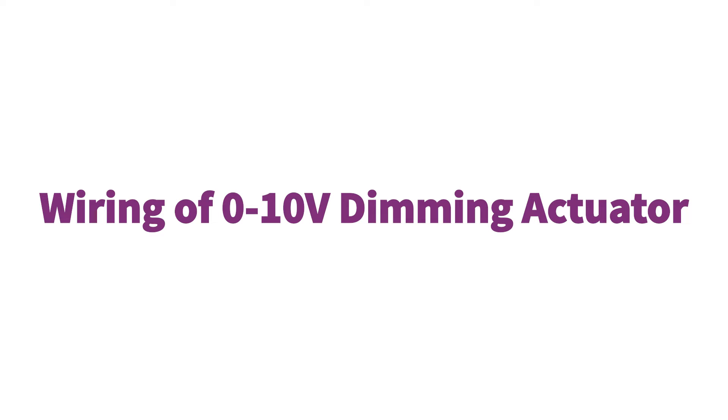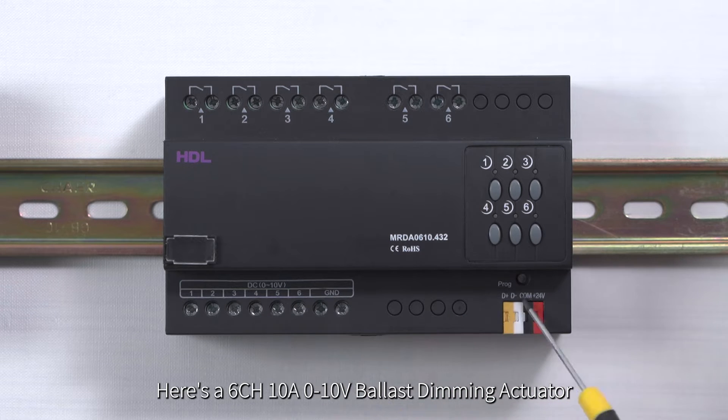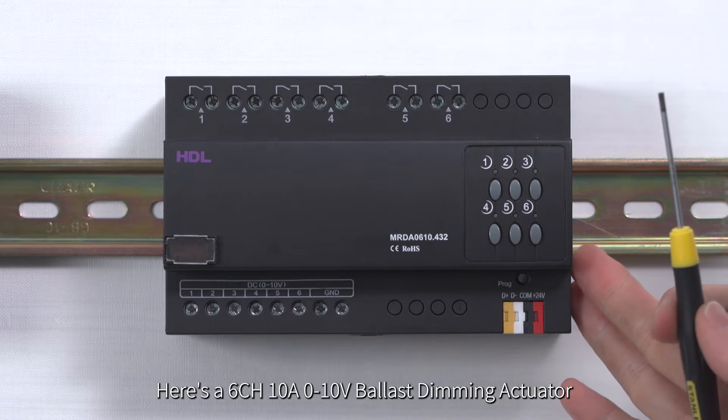Wiring of 0-10 dimming actuator. Here's a 6CH10A 0-10 volt ballast dimming actuator.